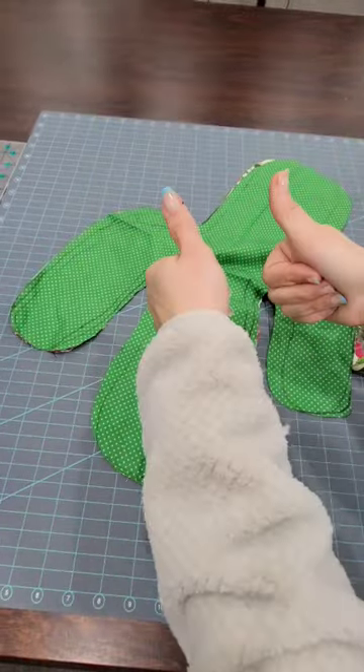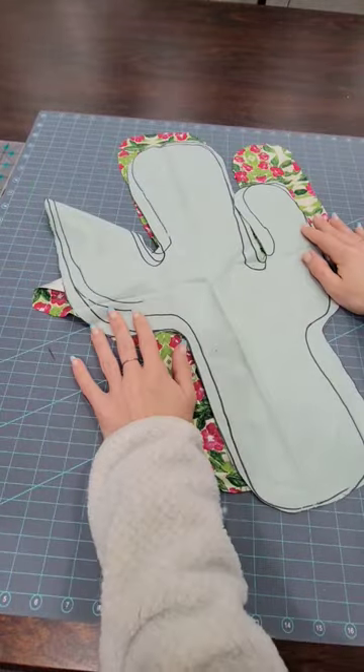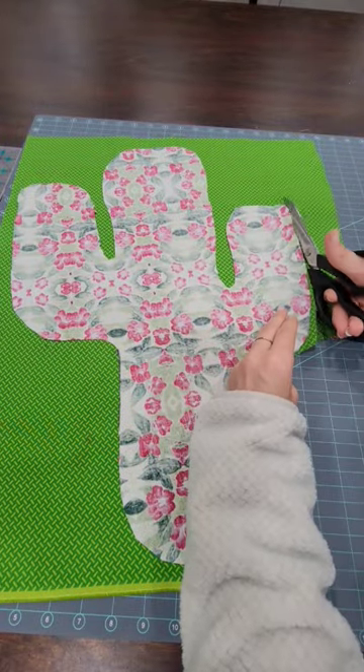It worked out great until I realized it didn't, because I did it backwards. If I were to sew this it wouldn't make any sense, so I grabbed another piece of fabric and tried again — which is actually great because now I don't have Sharpie marks everywhere. Perfect.